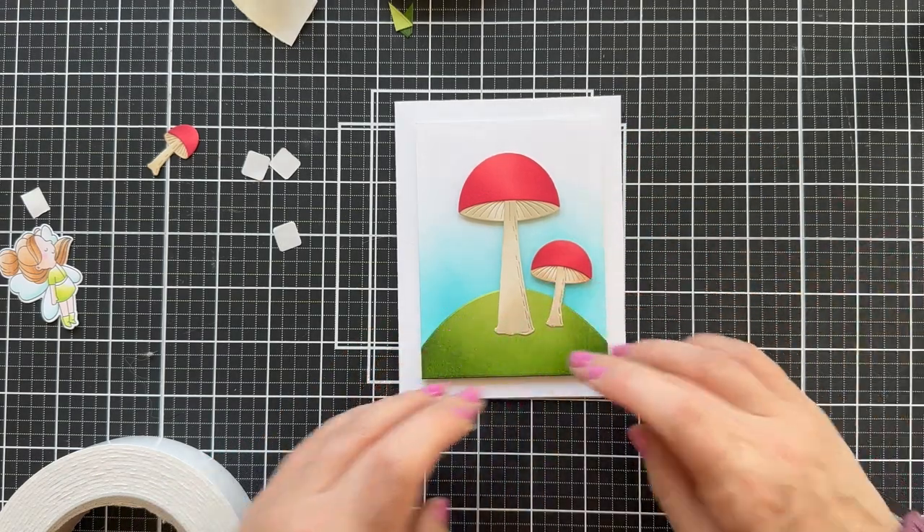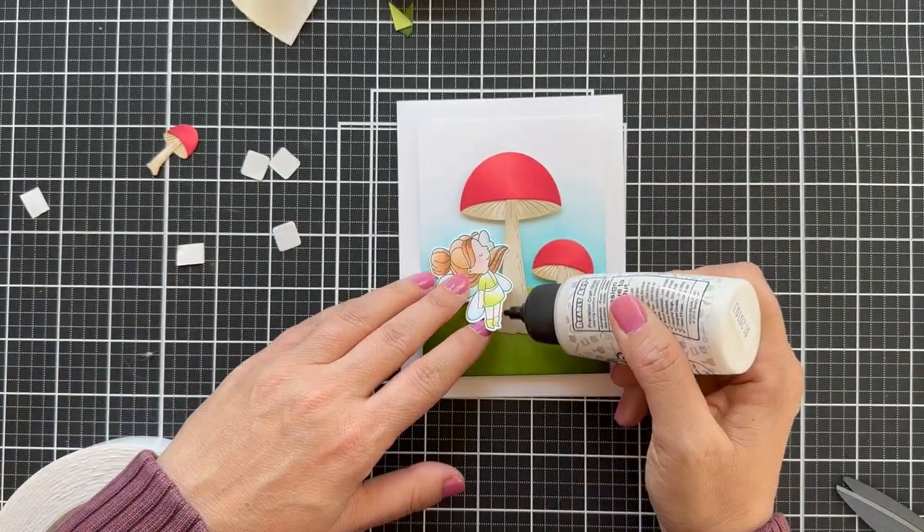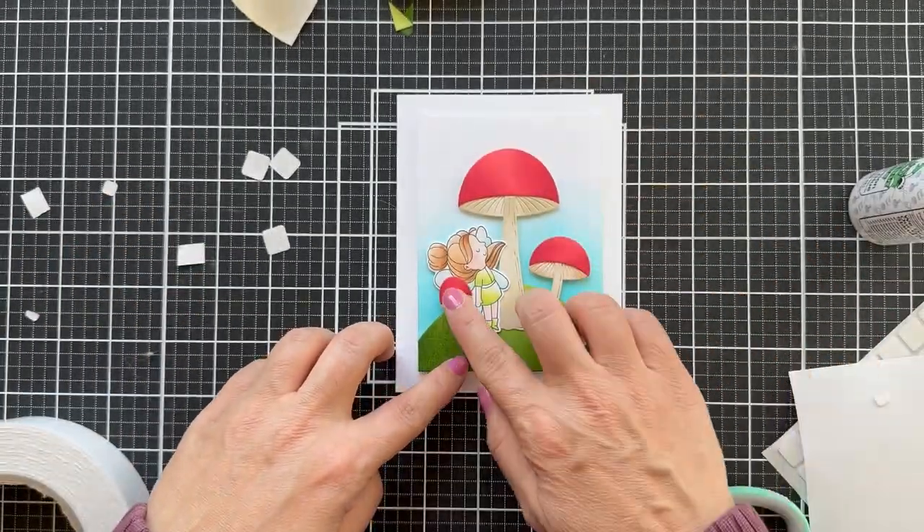Again a little glue on the stem, and now we're going to put the little fairy — she's kind of hanging out under the mushroom, thinking about maybe taking a nap.